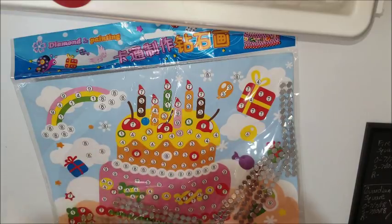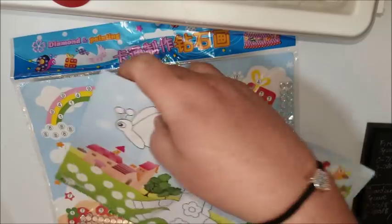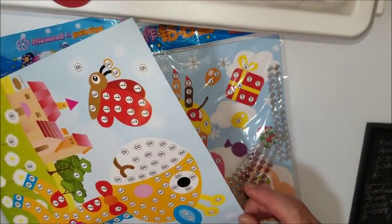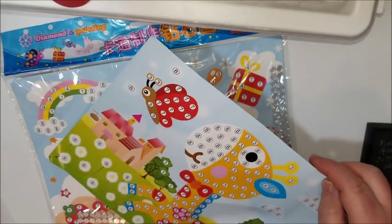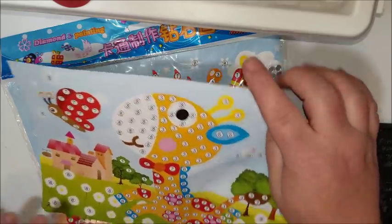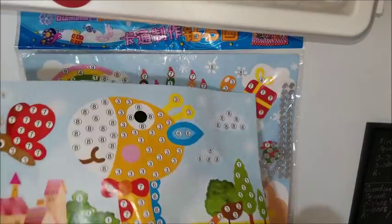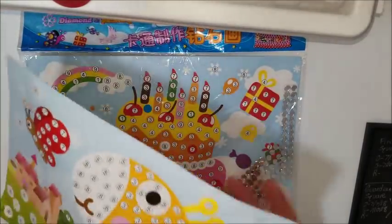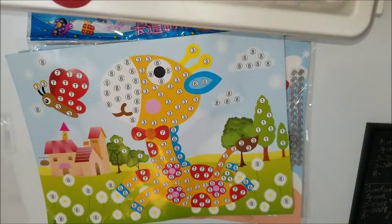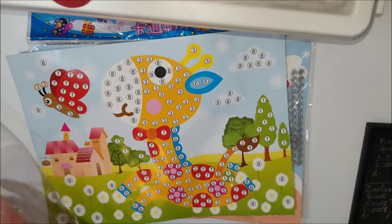It looks like the back side is something you could color. It's pretty damaged. That one's not sticky — the adhesive came off. Yeah, these are really damaged, and this isn't something you could really fix. It just came flat in the package. Let's look at the diamonds.